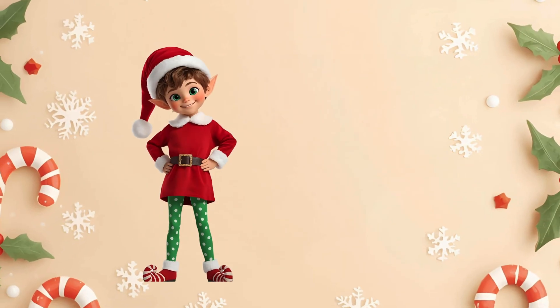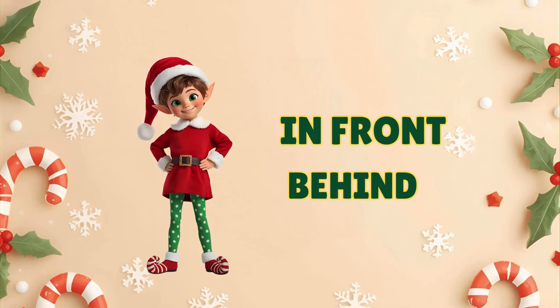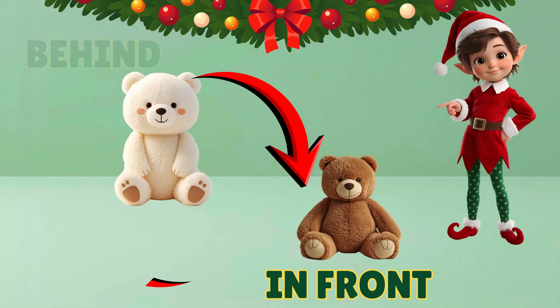These words are easy peasy! The first magical words are in front and behind. Look at the bears. The brown bear is in front of the white bear, and the white bear is behind the brown bear.